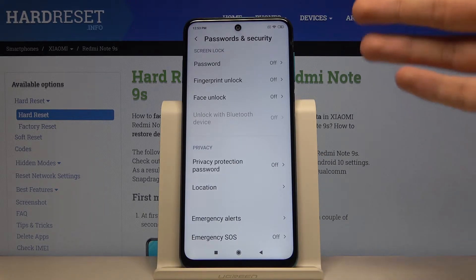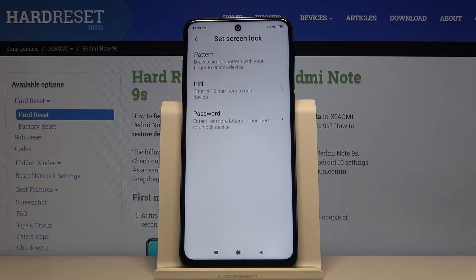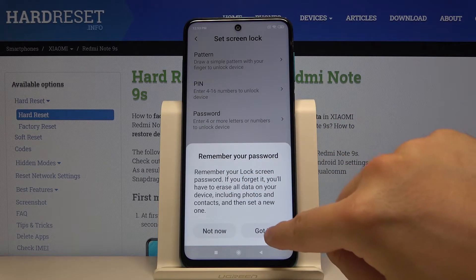Here we can set the password, fingerprint, or face unlock. I'm going for the password option and will select the pattern. Read the description and tap 'Got it'.